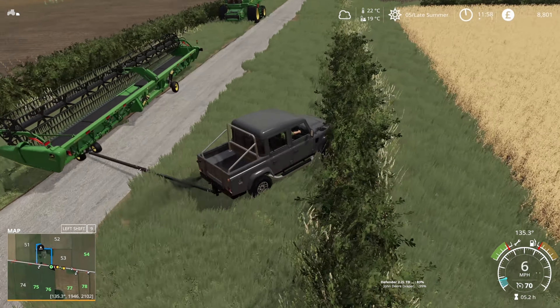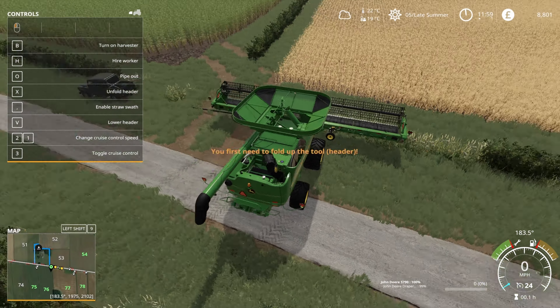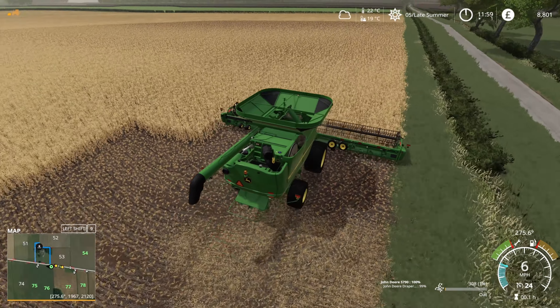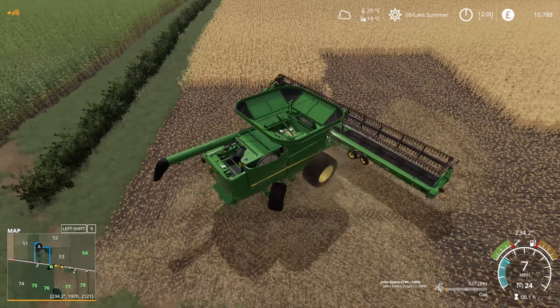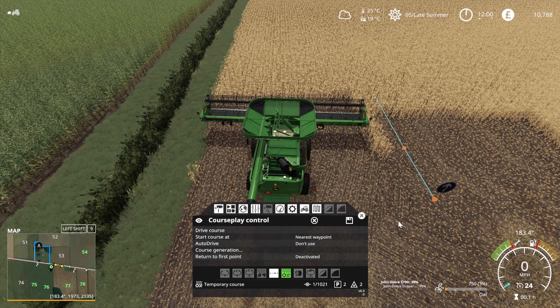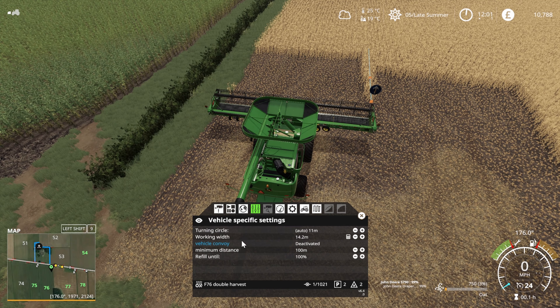The plan is to run the two combines on course play. I had planned to use auto drive to cart, but because the yield of oats is quite low I ended up carting myself - so I didn't just sit and watch the computer play Farm Sim, because why would you enjoy doing that?